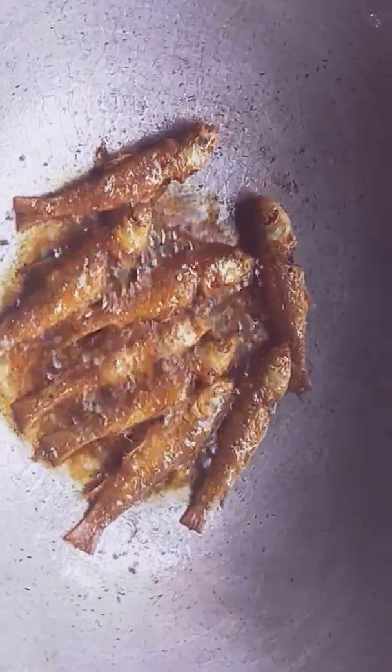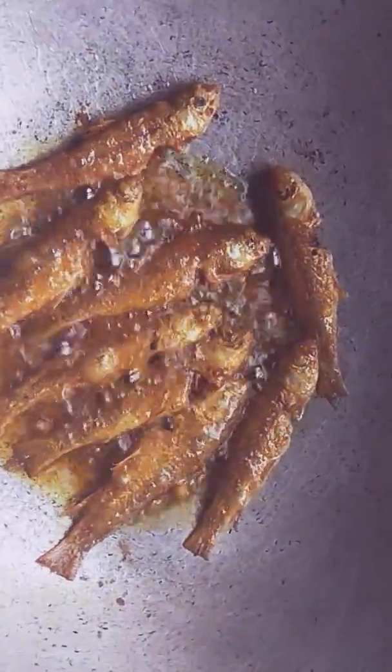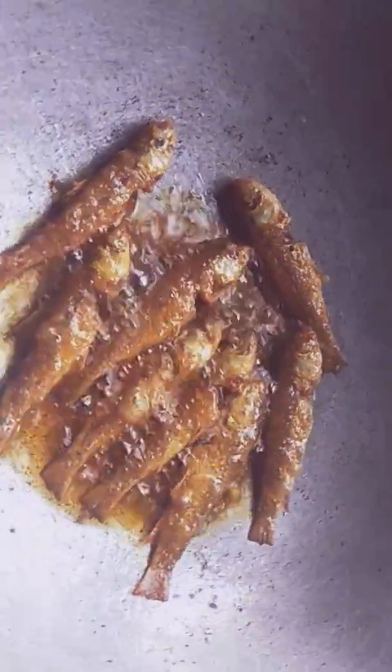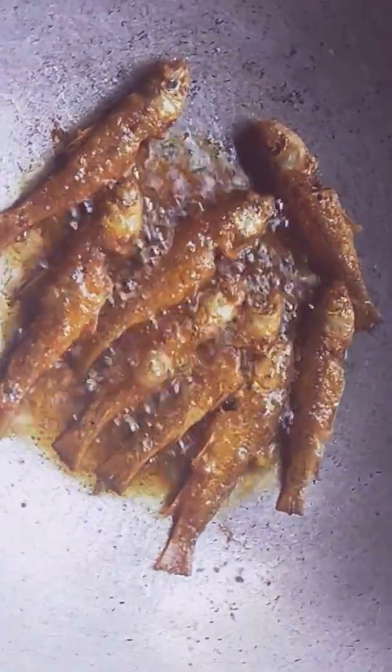It's a big amount of water. This is a great amount of water. We will keep the water from the water.